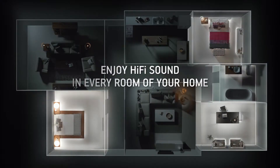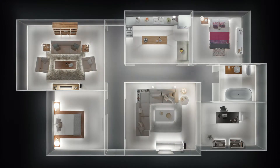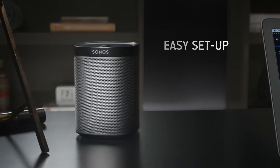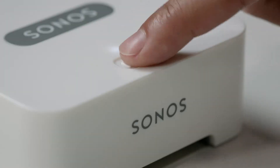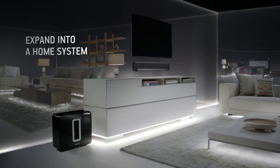Sonos Wireless Speakers let you listen to all the music on Earth in every room of your home in amazing hi-fi sound. It's easy to set up. Start with any speaker and a bridge, then expand your system to other rooms over time.